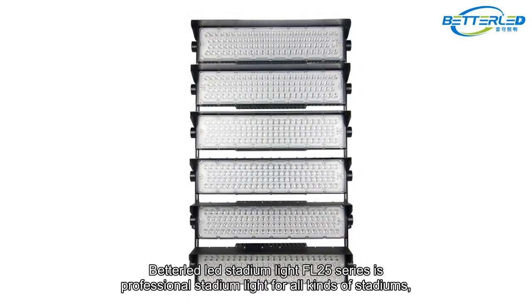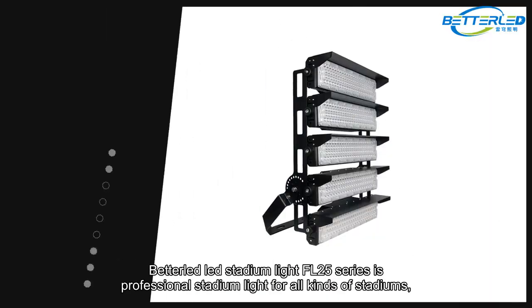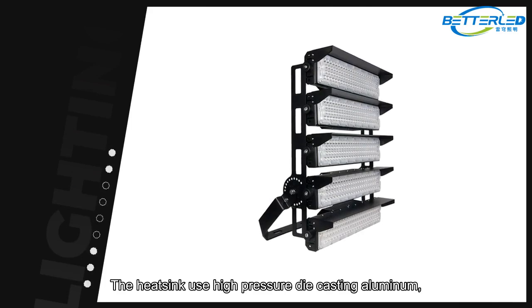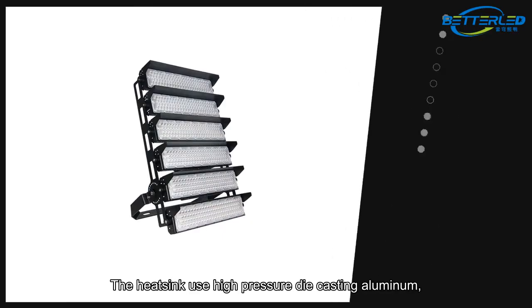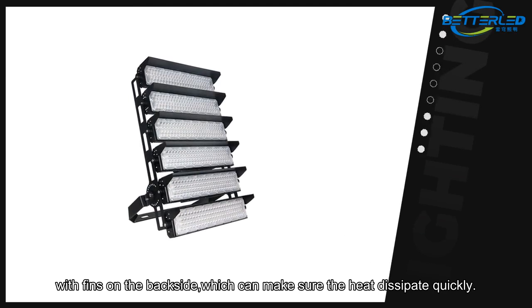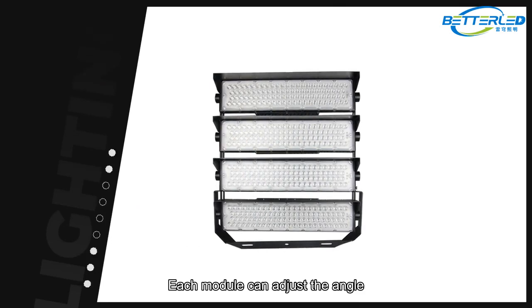The Betelbled Stadium Light FL25 Series is a professional stadium light for all kinds of stadiums, especially for the football court. The heatsink uses high-pressure die-casting aluminum with fins on the backside, which ensures heat dissipates quickly. Each module can adjust the angle.